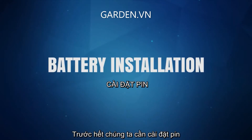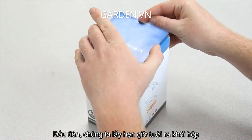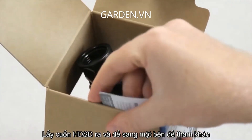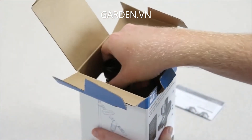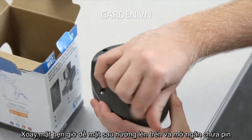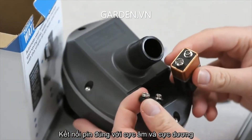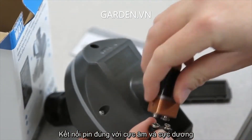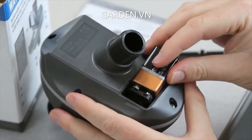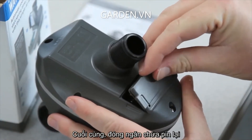Before we get to that, we need to install the battery. We'll begin by removing the timer from the packaging. Take the owner's manual and set it aside for future reference. Turn the timer so the back side is facing up and open the battery compartment door. Align the contacts with the male-female terminals and press the battery contacts into the connector. Finally, close the battery compartment door by placing the bottom edge first, and then pushing the top of the door down until it snaps.